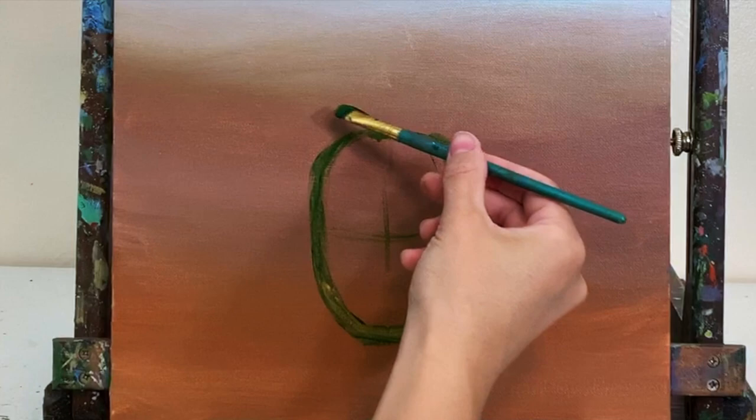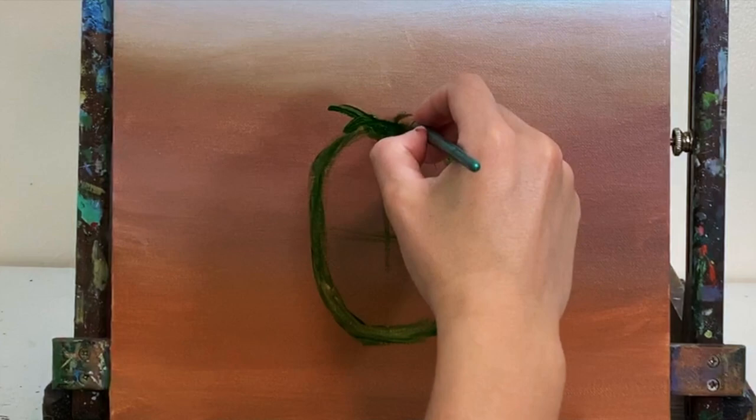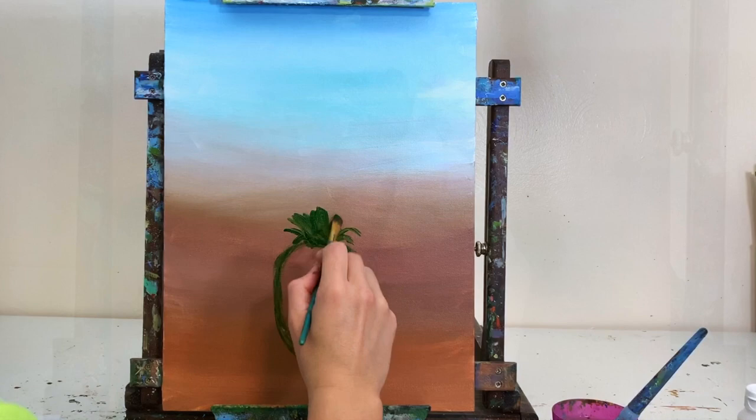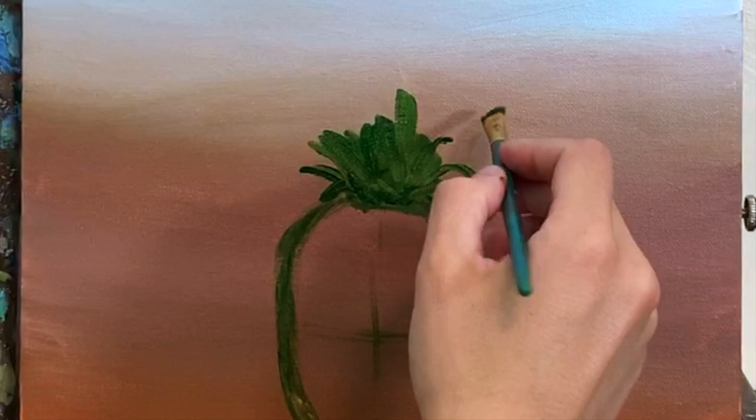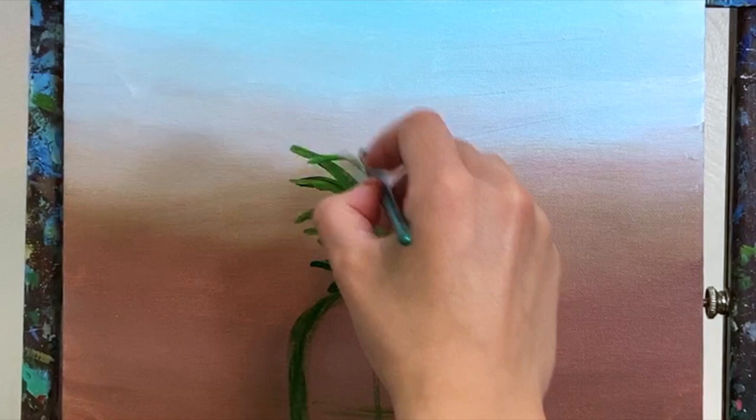I'm using green for the base and will paint over it with more colors later. For the leaves coming out from the top, they are short at the base and get longer at the top — filling in some space and adding a couple sticking out from the sides. Everything is basically in shadow right now; I'm using sap green to get all the leaves sketched out first, then we'll add color and detail later.